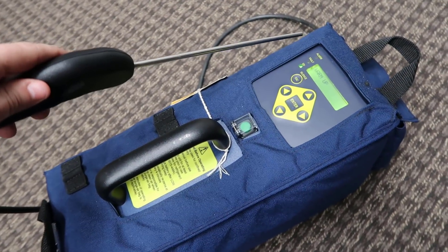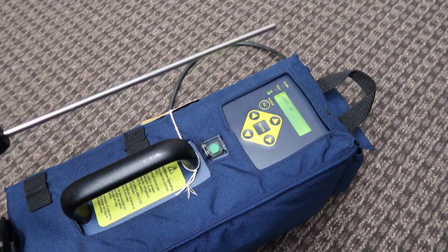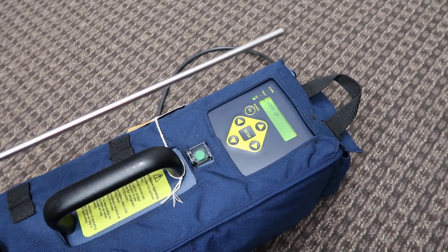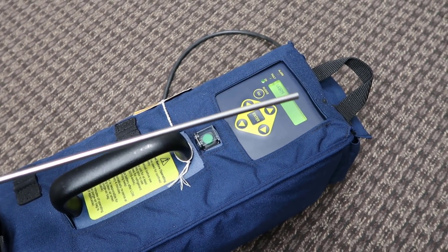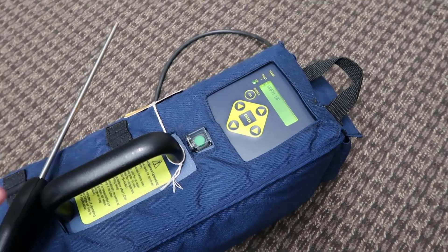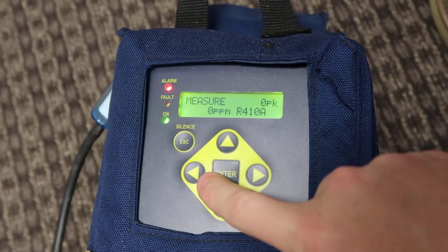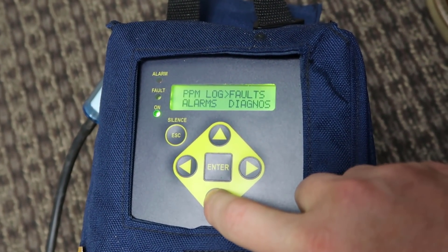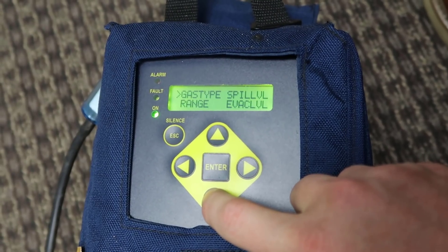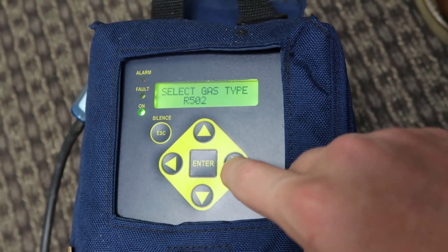Generally, you would take the wand and put it inside cases in a grocery store, and then it would pick up refrigerant. But today we're going to use it just trying to find a leak in a typical chase. Setting it up is really easy — set it to the refrigerant, hit any arrow key, go down to gas type, and select whatever type of refrigerant you want.